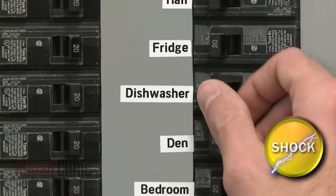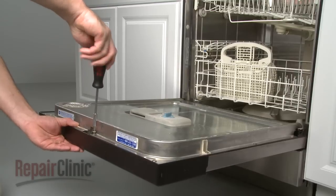Before you begin, be sure you turn off the power supply to your dishwasher. With the power off, your first step is to remove the screws securing the control panel.